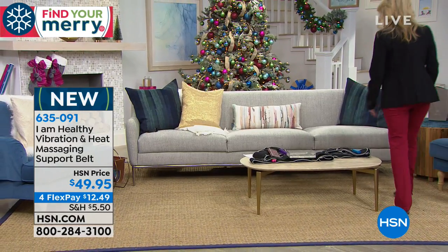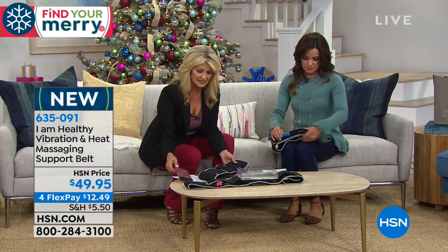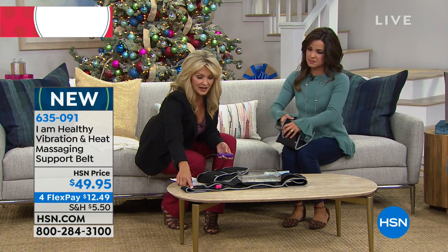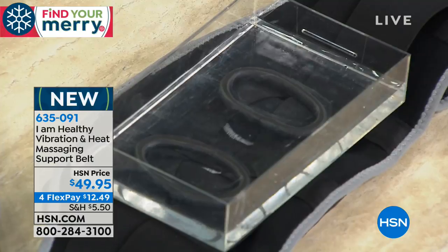Let's go relax — since we can, since we're wireless. There are no plugs to use this. So how do I power it up? You're gonna use your portable charger, because we all have those. You plug it in, and I'm gonna show you a little demo. You have seven levels of massage. You hold it for three seconds, and then you have your levels of heat.